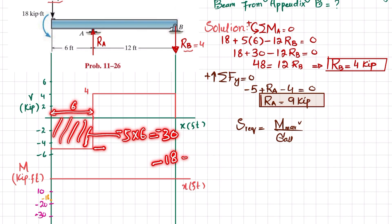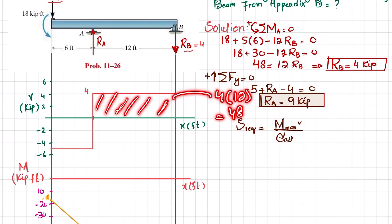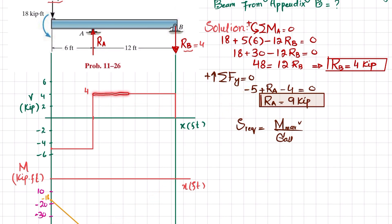The bending moment drops linearly to −48 kip·ft at point A, because the shear force is a constant horizontal line (zero slope), making the bending moment a straight line with decreasing slope. From A to B, the shear force area equals +4×12 = +48 kip·ft. Adding −48 + 48 brings the bending moment back to zero at B, as a straight line with increasing slope.